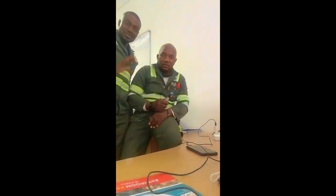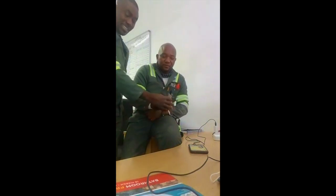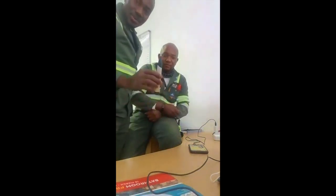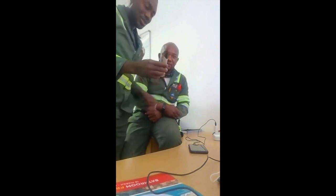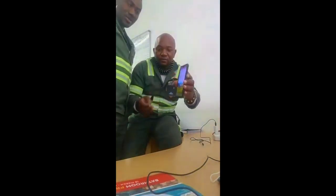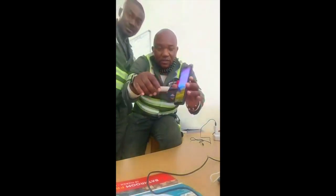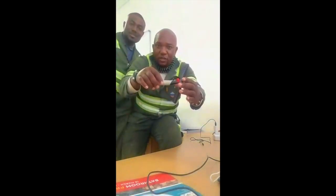Good day guys. I'm going to show you how dangerous it is to answer your phone while on the charger. I'm going to demonstrate. This is a power tester — it detects power. Where there's power, it detects. Now, when the phone is not on the charger, nothing is happening.